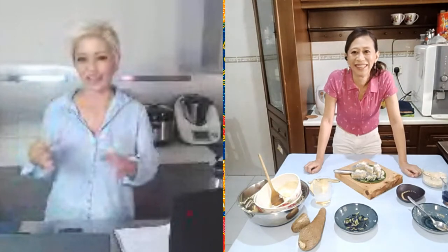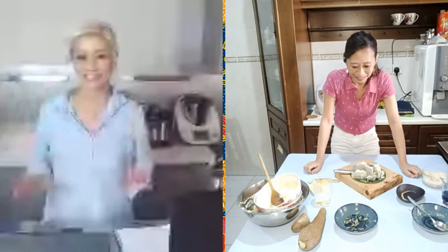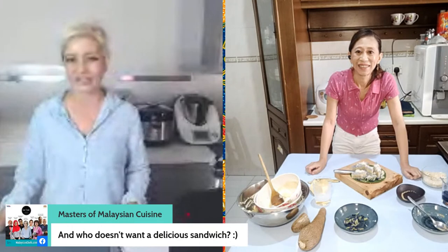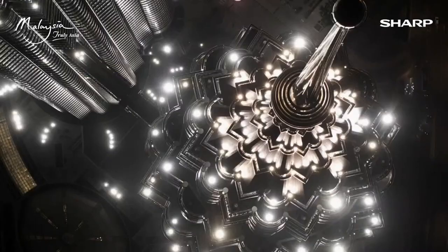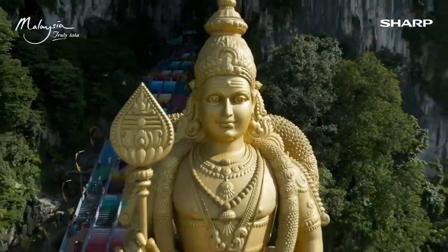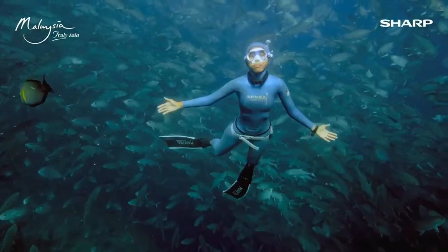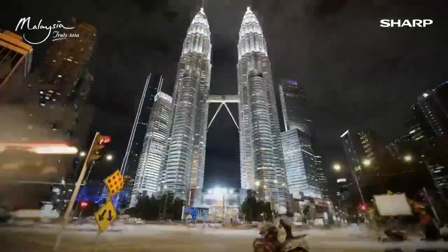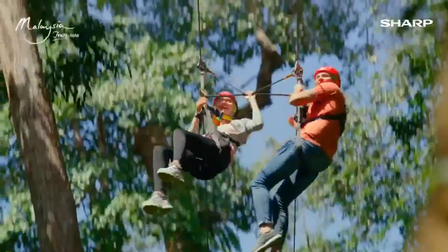Liam has a secret ingredient that he thinks will just scale the next version out of this world. Make sure you guys tune back in in half an hour and we will see you then. Thanks again so much, Cynthia — good to see you. We look forward to your future cooking experiments with Portuguese dishes. In the meantime, we will play out with Tourism Malaysia. Thanks Cynthia, see you later. Bye-bye.